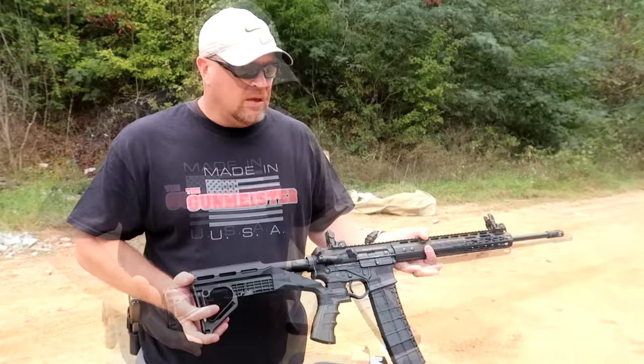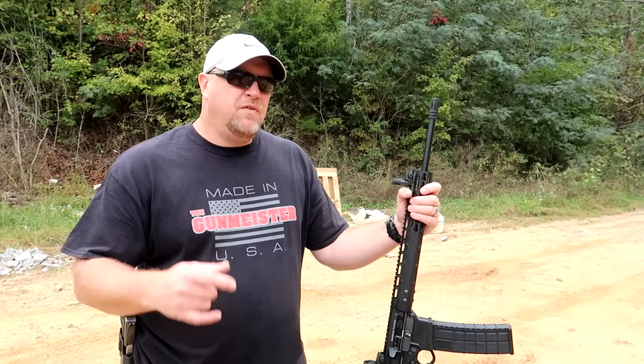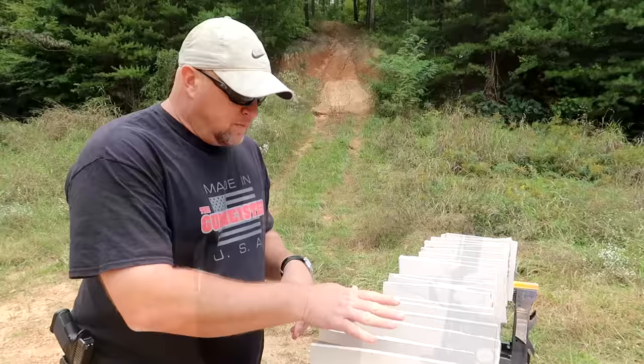The other thing I hear a lot when I talk to people is they say their home defense gun is a shotgun — they keep it loaded with slugs or buckshot. If you're using that kind of ammo for your home defense gun, you may want to rethink it. Let me show you why.